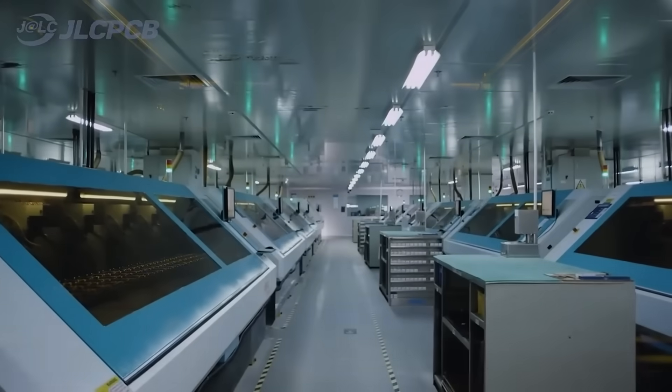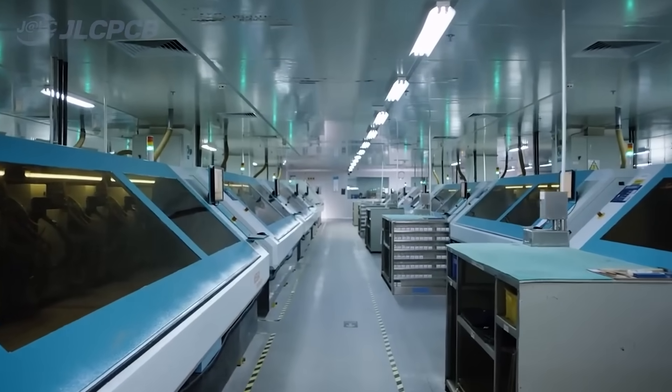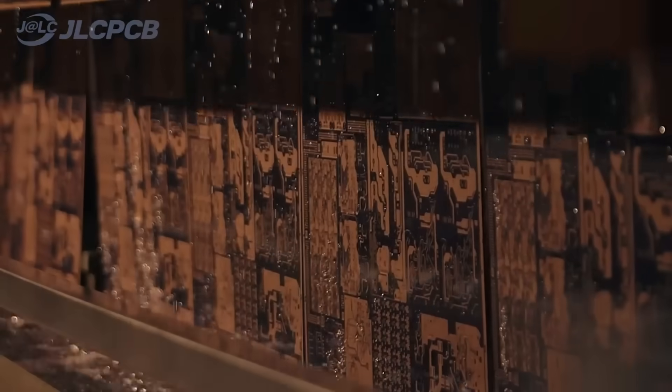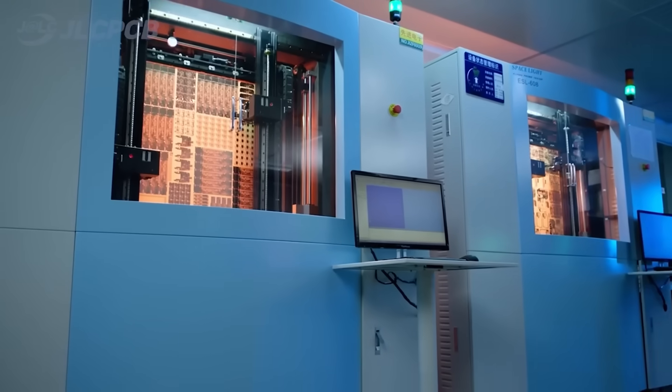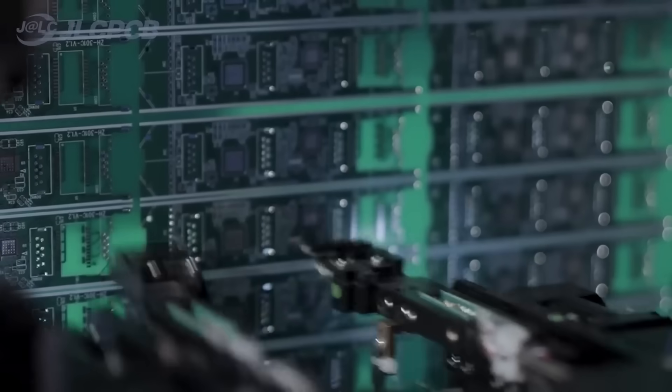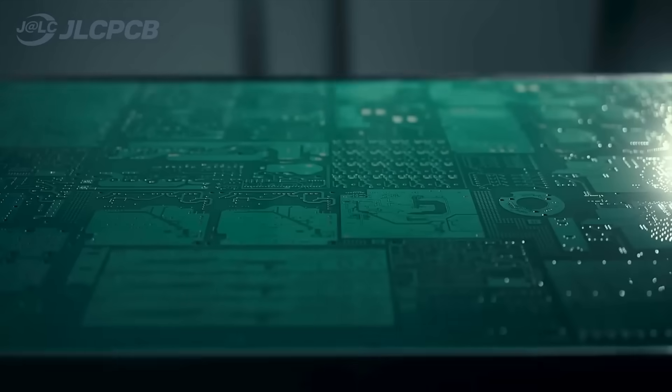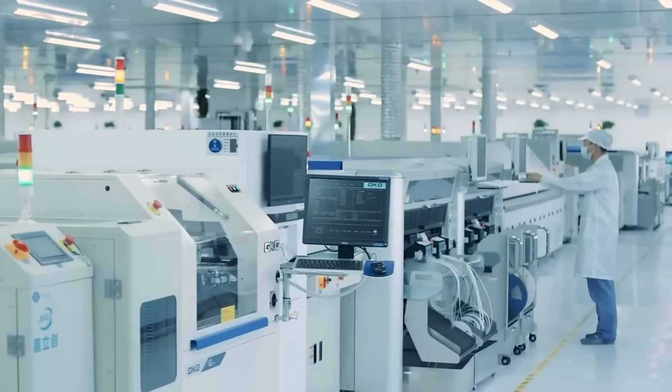This video is sponsored by JLCPCB. JLCPCB is the full-service electronic manufacturer. JLCPCB's innovative one-stop service model makes production highly efficient by tightly integrating EDA software, PCB fabrication, parts purchase, stencil cutting, and SMT assembly.